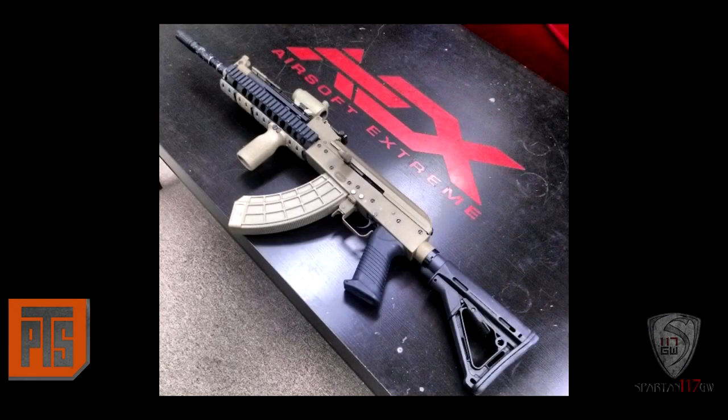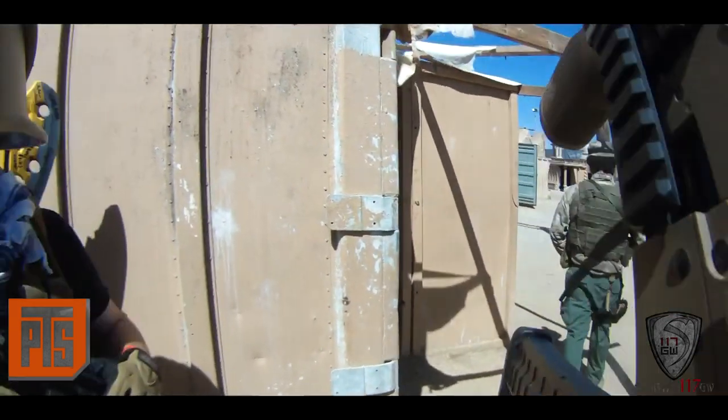Hey guys, Spartan117GW here. Today we're going to be reviewing the PTS US Palm Mag. This thing is pretty cool because in the world of Kalashnikov AKs, there are very particular, peculiar polymer accessories out there, particularly magazines. It wasn't until recently that a whole ton of them came out, but US Palm a couple years back came up with this, which is based off the real steel version of the US Palm Mag.